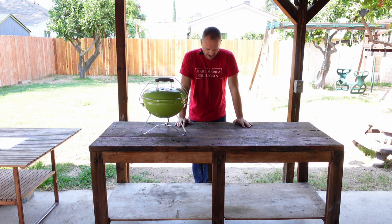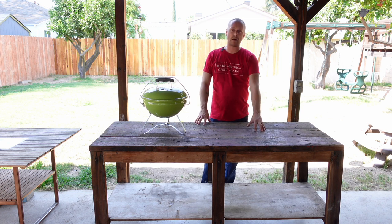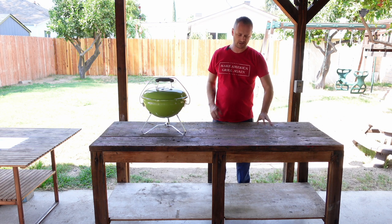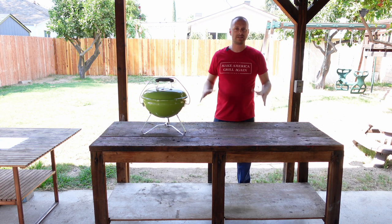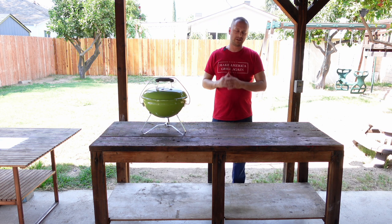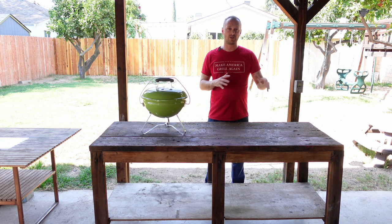So here we have a 1950s workbench. My idea and goal for this table is to take these top boards, run them through a planer, and stain them. I want to cut a 14-inch diameter opening so that this kettle top would actually sit flush. The idea with Korean barbecue is you're all sitting around, and as you're talking and enjoying company, you can take thin marinated cuts of meat, put them on the grill, and they're pretty much ready to eat.